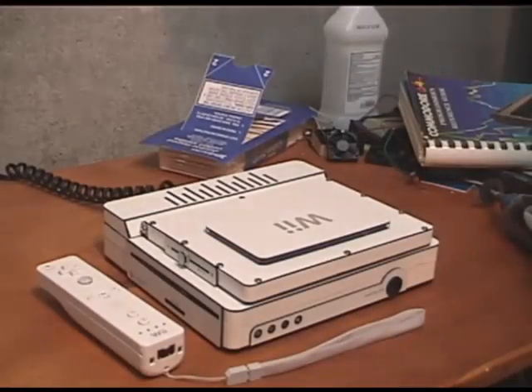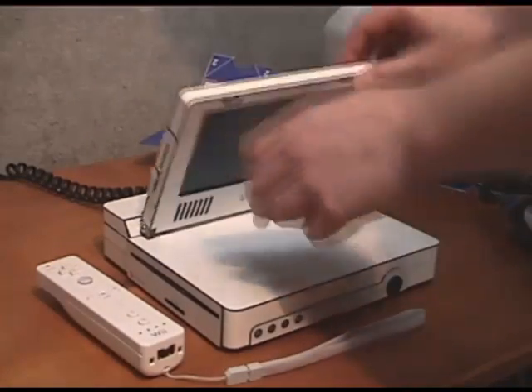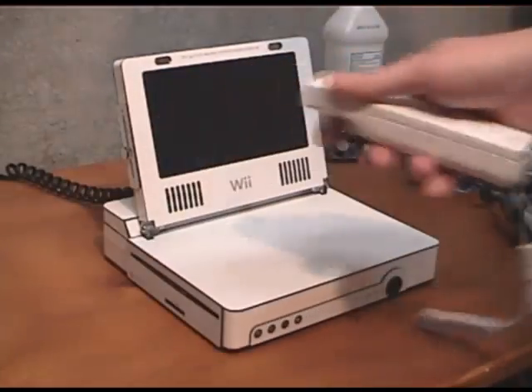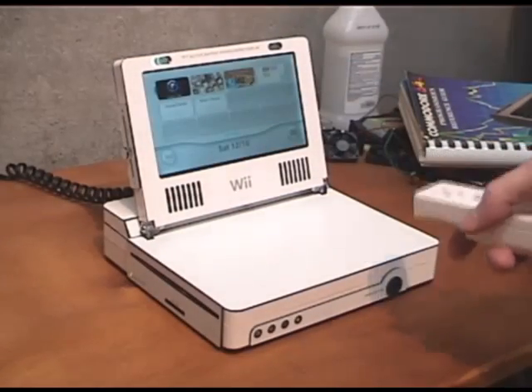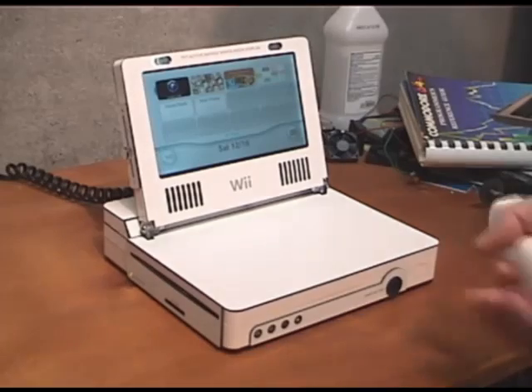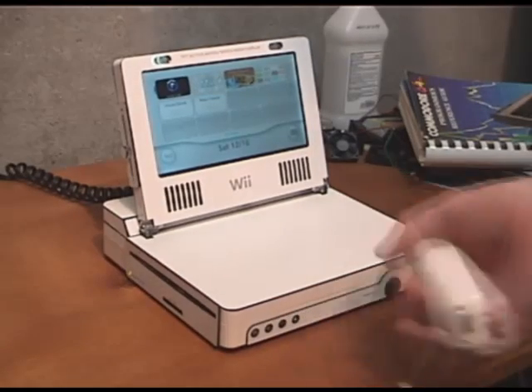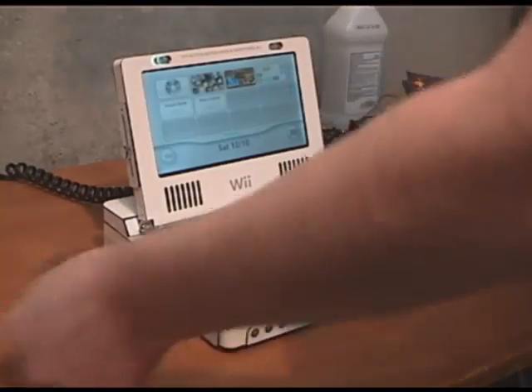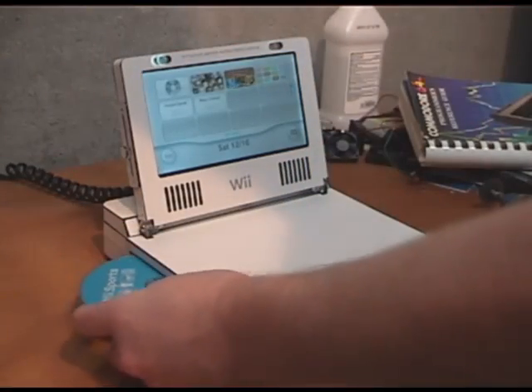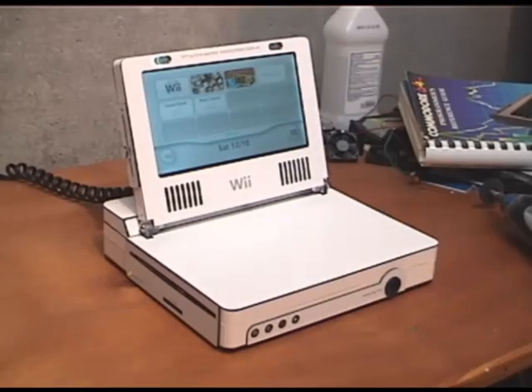This is the Wii laptop that I built. We'll just open it up here and fire it up. So we've got your little menu here, and I'm going to get the GameCube disc out of there. Put in Wii Sports, my favorite Wii game, which doesn't take much.